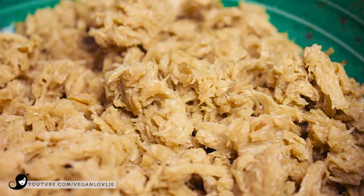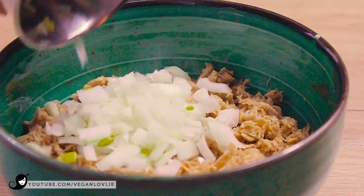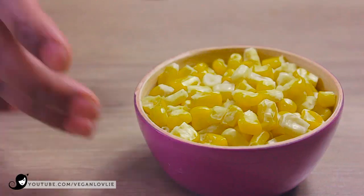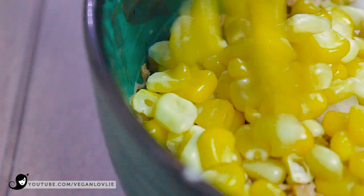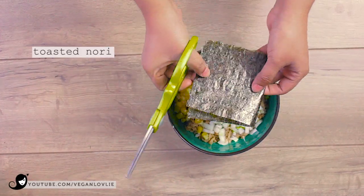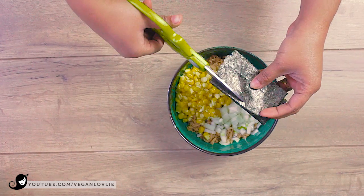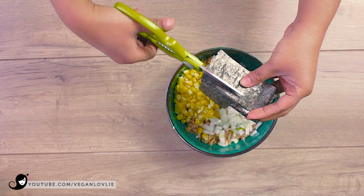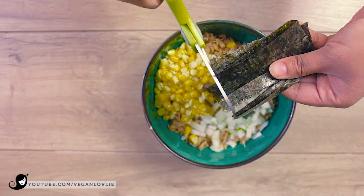You can already see how close the texture is to real tuna. Now place the flaked soya into a mixing bowl along with the onions, garlic, and sweet corn. Cut the nori sheet into small confetti pieces and add it to the bowl. You can add more nori to your taste depending on how fishy you'd like it to be, or if you didn't use the kombu at the beginning.